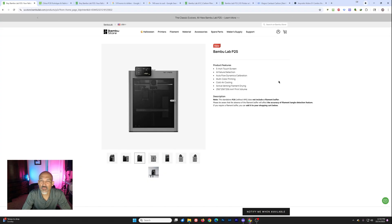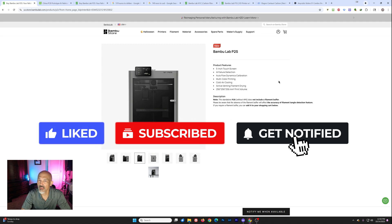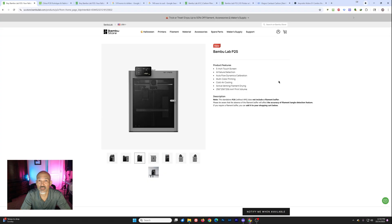Is this of any interest to you? Did you jump ship from Bambu when the whole security update happened? Or are you already spending your money with other companies because the price just isn't competitive in the Bambu ecosystem? I would love to know your comments. As always, if you appreciate these videos, please hit the like button, subscribe, and hit the notification bell. I enjoy spending time with you all here on the channel — let's keep on learning, burning, printing, and growing together. Take care, everyone.